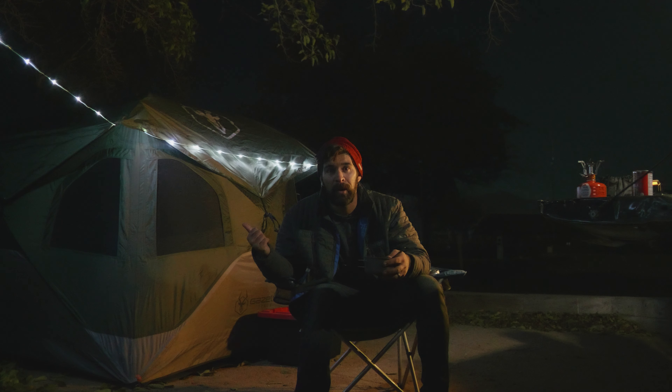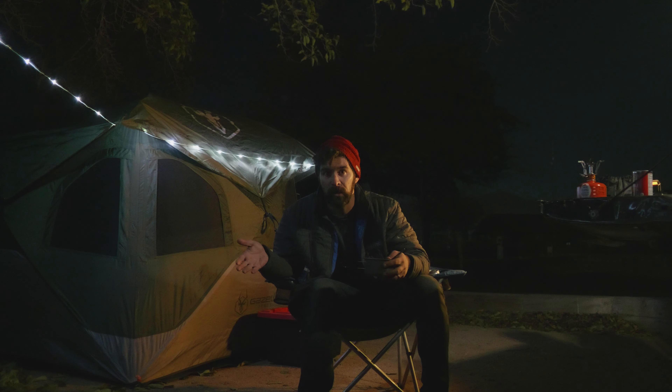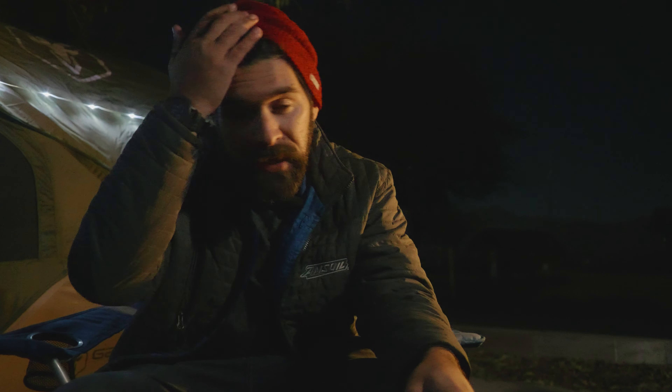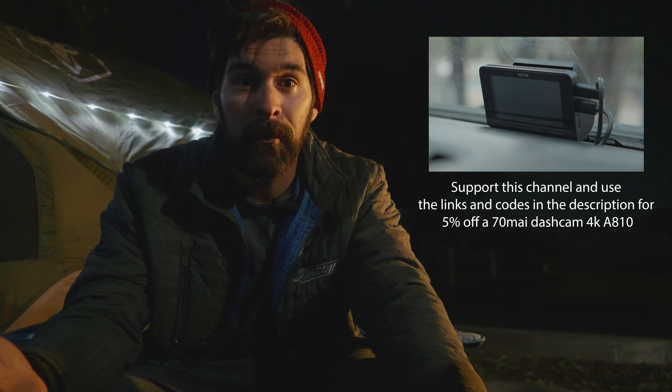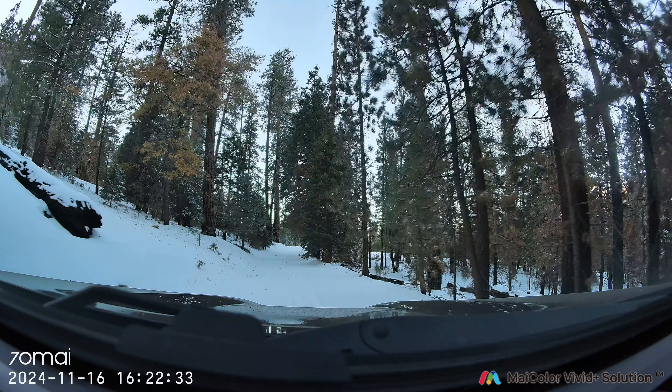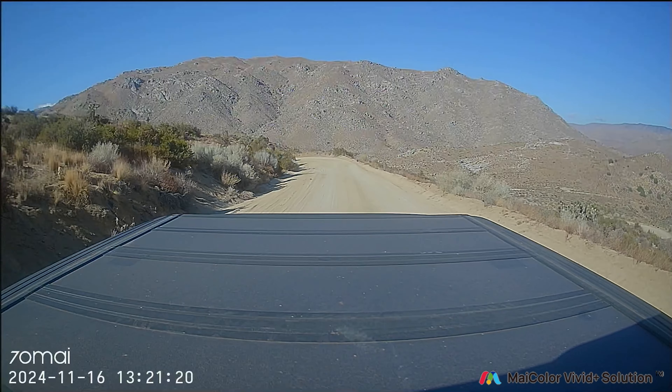Look at me — I'm at a KOA right now. This is like the least camping camping you can possibly do. A huge thanks to 70MAI for sponsoring the video, because without them I would be at home right now where it's warm. But anyway, there are plenty of shots that I wouldn't have been able to get without having that dash cam.